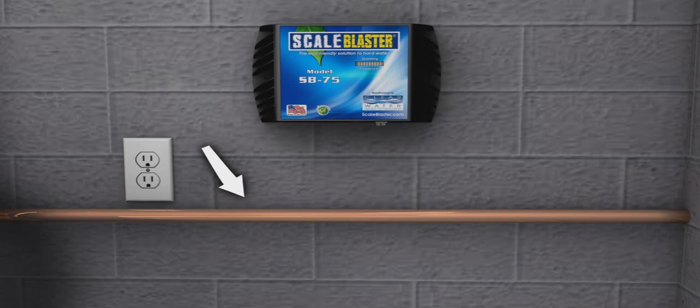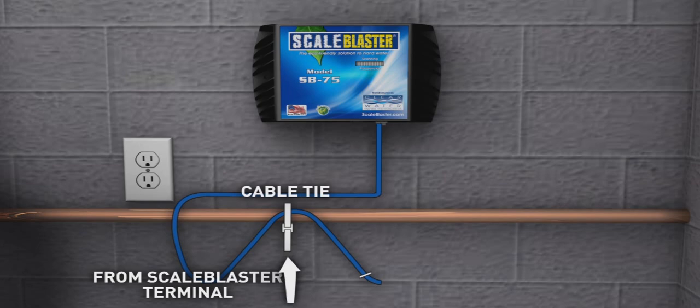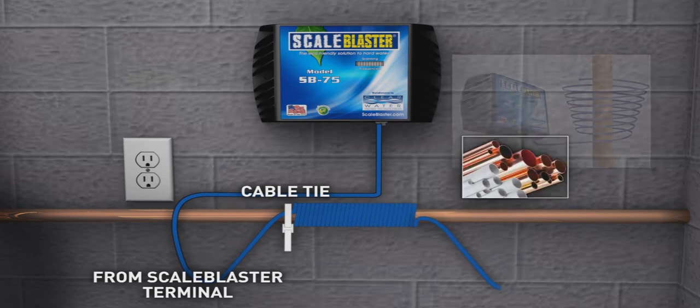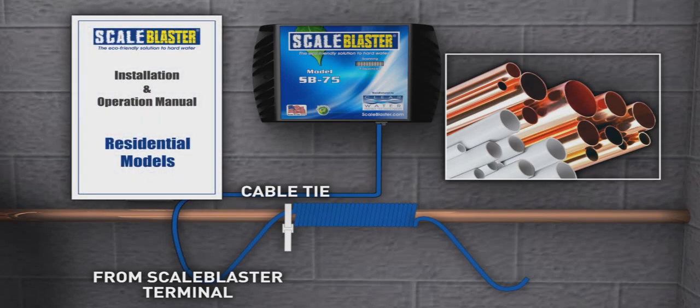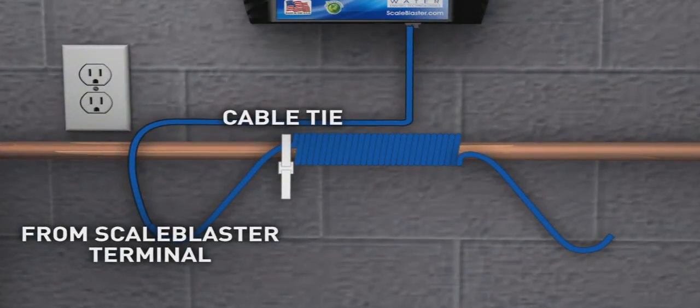Route the signal cable to the inlet pipe. Hold the cable parallel and next to the pipe. Using one of the cable ties, secure the wire to the pipe. Wrap the loose end of the signal cable securely around the pipe in any one direction. The actual number of wraps required is determined by pipe size and type of pipe. Refer to the installation manual for the correct number of wraps. Make sure there are no gaps or loose wires during the wrapping stage. They must be flush against one another and not overlapping.